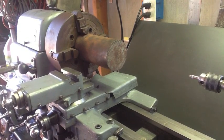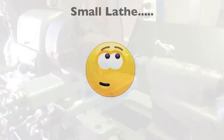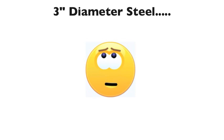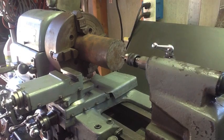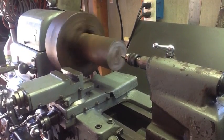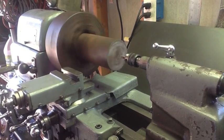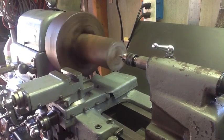The first order of business is to go ahead and center drill this so we can break out the cut-off tool and see if we can do it. I've already got this piece indicated in to within about a thou or so at the end of the 6-inch piece, so let's get this thing drilled.